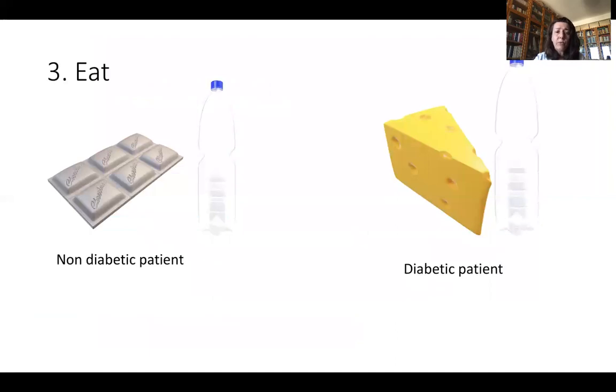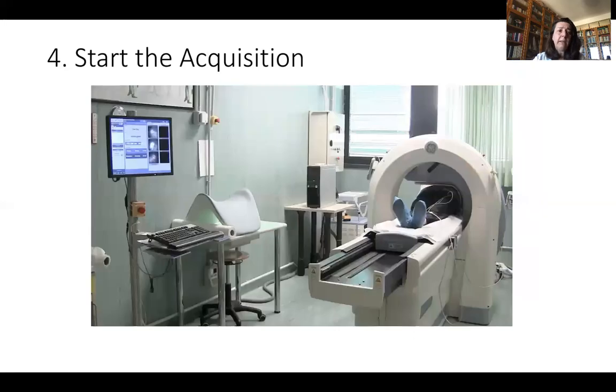At the end of the stress test, your patient needs to eat something. For non-diabetic patients, you can choose chocolate and sparkling water. For diabetic patients, cheese crackers and sparkling water work well. In this way, you can obtain the best quality images after the stress acquisition.